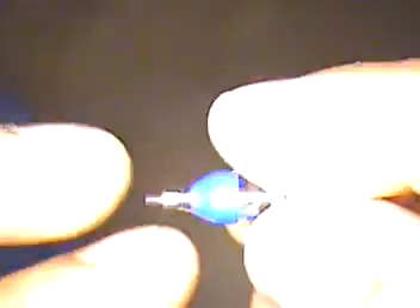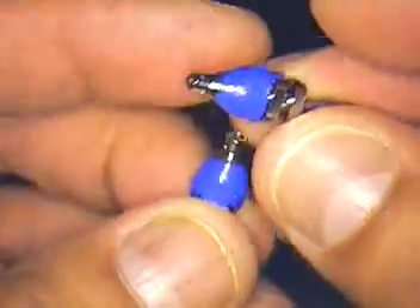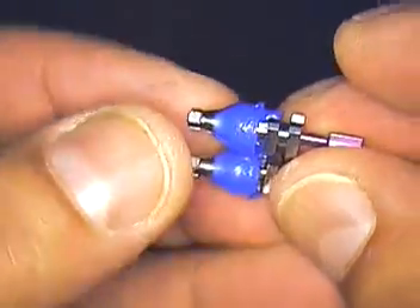We were talking before about how to modify the Strommen transfer copings — ones that I've modified, and I also have a video on that. Again, these are just freshly made out of my triad machine.